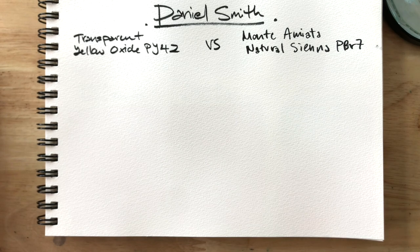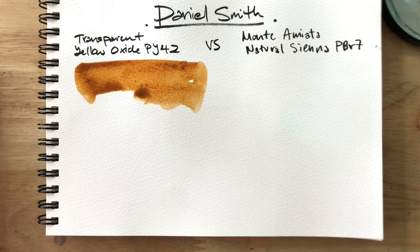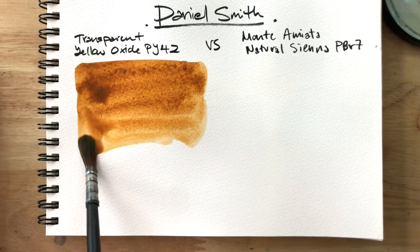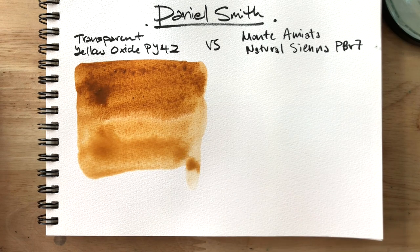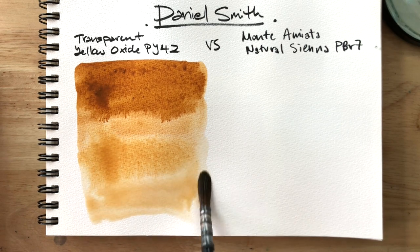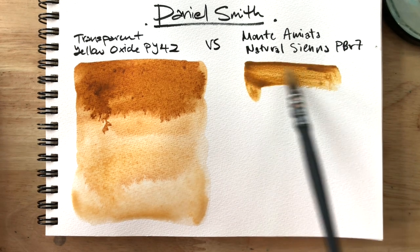First up, we have transparent yellow oxide made with PY42. I love how this one is very easy to re-wet compared to other brands of transparent yellow oxides. It's like a lovely light coffee color. I'd urge you to try this one if you feel like your current raw sienna isn't as rich as you'd like. The granulation isn't that apparent on its own, but a unique characteristic is that it seems to create the finger effect instead of watercolor blooms. This would be ideal for artists who like to paint abstracts.